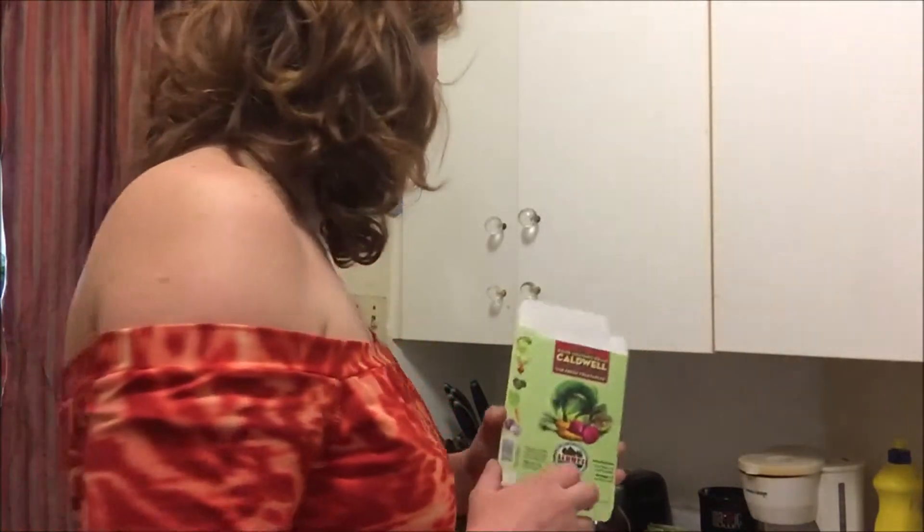I'm going to use this live bacterium starter culture. You can ferment vegetables naturally using the bacteria on the vegetable itself, but I heard that didn't work out for many people so I wanted to make sure it works. I found this on Amazon for $22 — there were six packages in it, and apparently once you buy one you just refill and keep using the same thing.